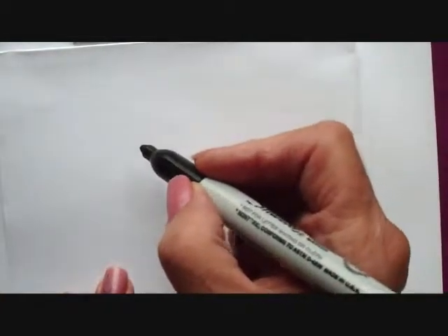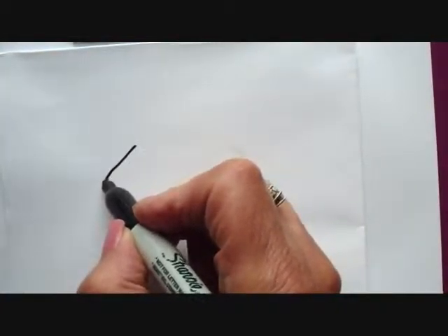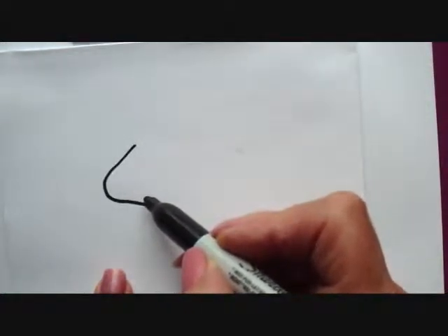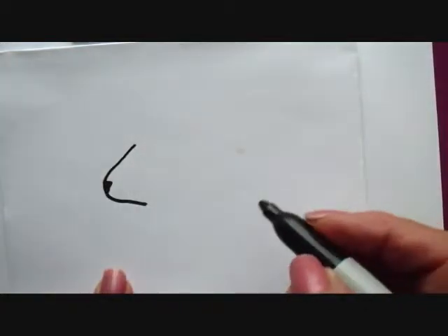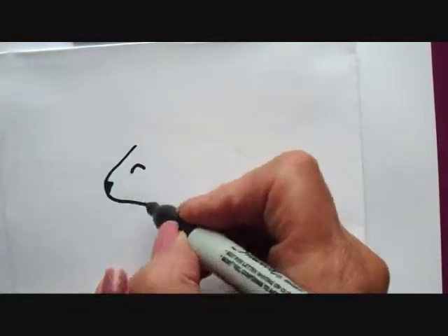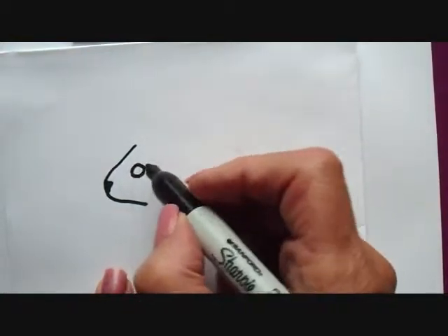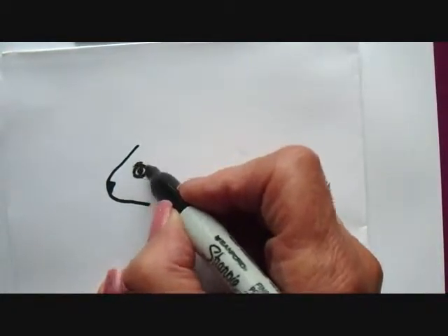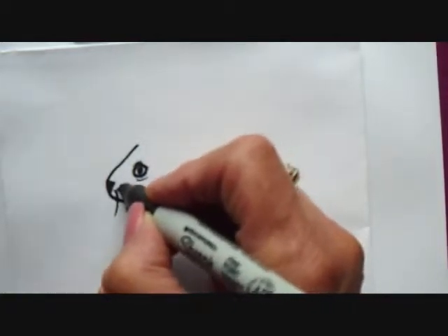To draw a guinea pig, I'm going to start with the head — it's just sort of a sideways U, but a little bit more of a triangle. Their nose is here, and their eye is almond-shaped, so it's like a human eye, shaped like an almond. I'll put the center, and you just put a little line above and a little line below. And they have whiskers.